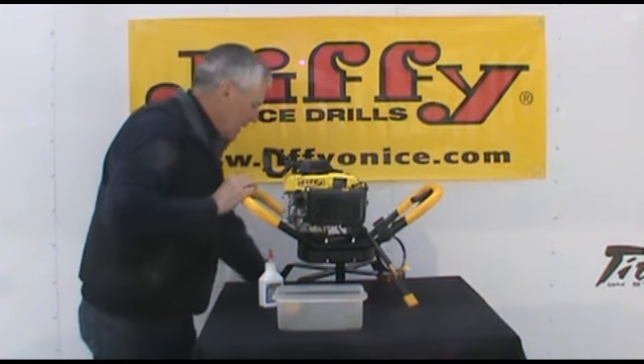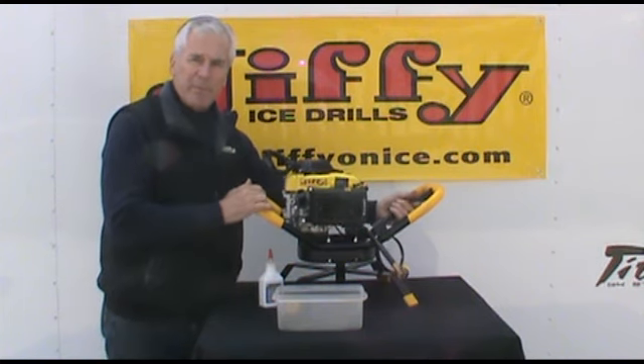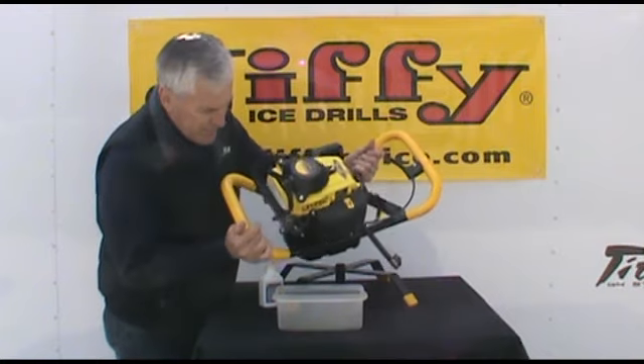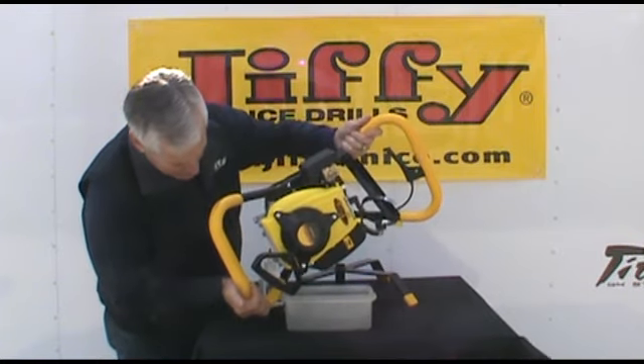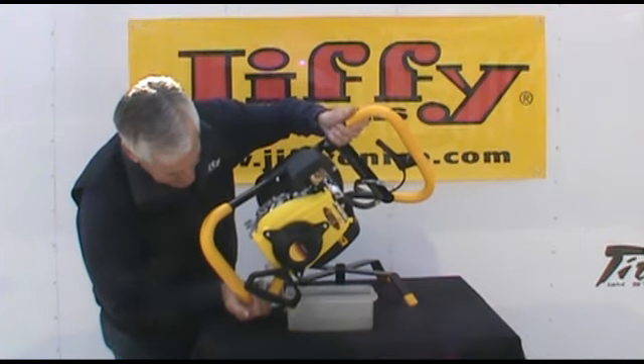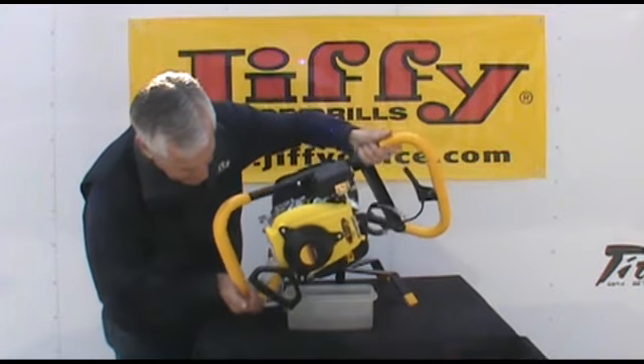The first thing we're going to do is make sure there's no residual oil left in the engine from our testing, because it's very important to not overfill the engine. So you want to take this and dip it and drain it right out of the oil fill tube and get any residual oil that may be left in the unit drained out properly.